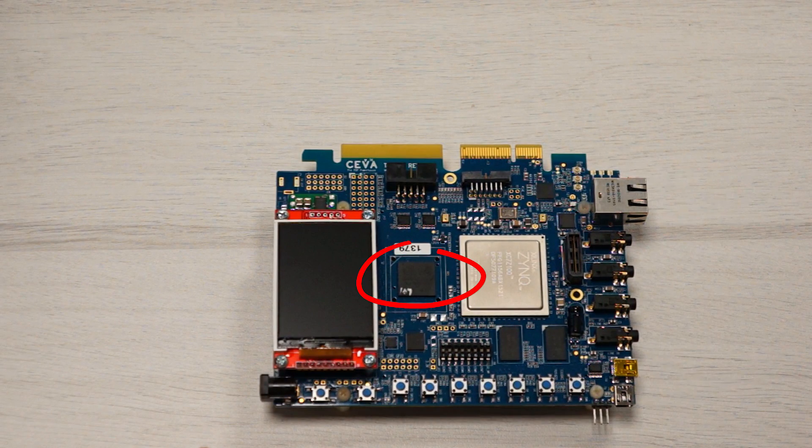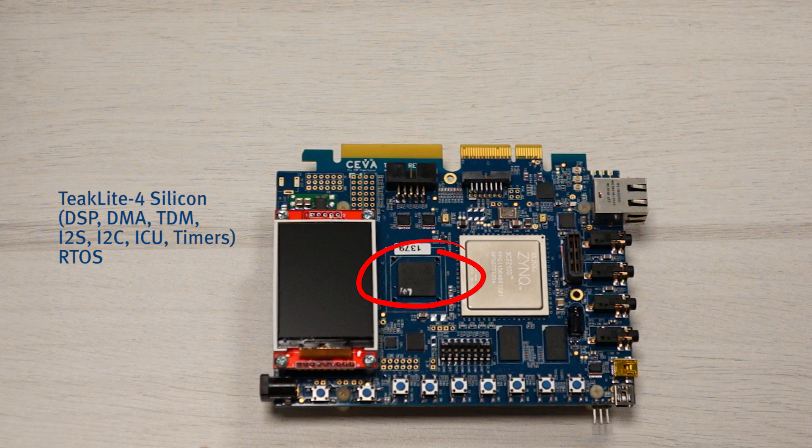The TICLIGHT4 DSP development chip silicon — a 500 MHz SIVA TICLIGHT4 — includes a subsystem of integrated peripherals, including TDM, DMA, I2C, I2S, interrupt control unit, timers, and GPIOs.